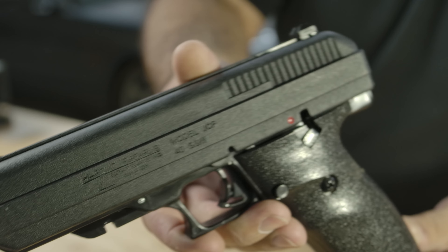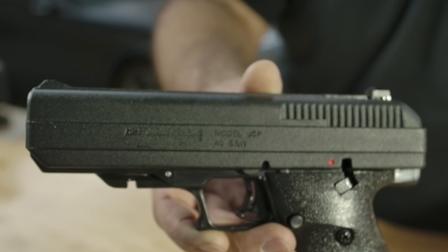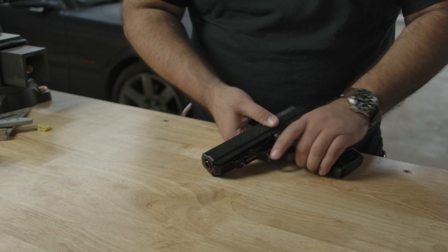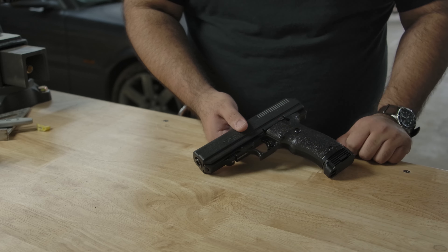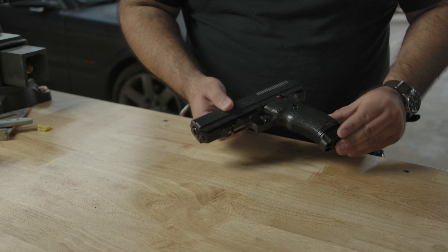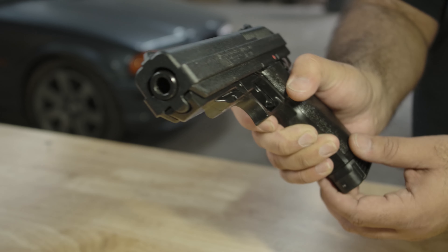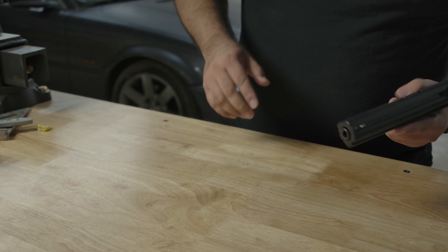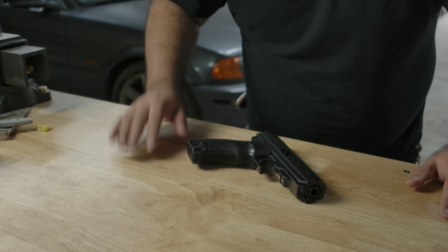Flip it to the other side — subtle, but this is where you have your Hi-Point branding. Not in your face, very classy, just subtle. Down here is a multifunction lever that acts as your safety and your slide lock. Put it up — slide won't rack, trigger won't pull. Drop it down — now you can rack the slide, now you can pull the trigger. On this side you also have your magazine release, which falls right where your thumb goes for right-hand shooters.